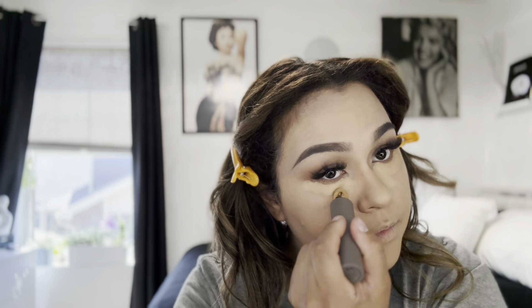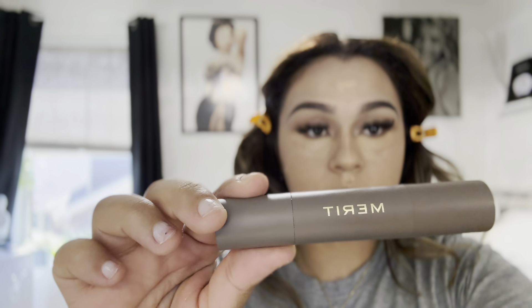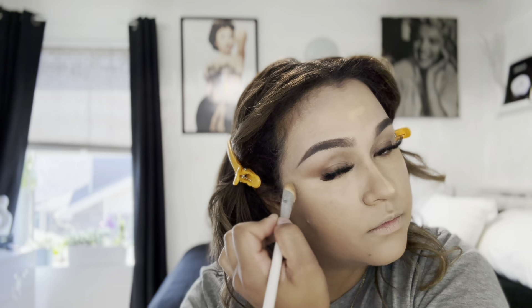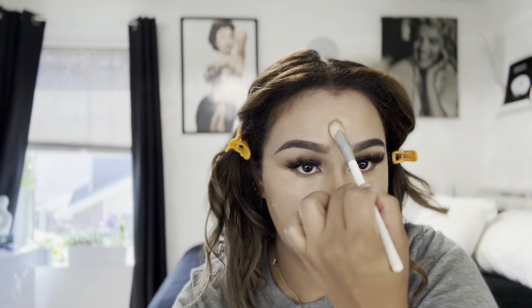Now I'm using the Merit concealer in the shade Camel, placing that in areas where I want more coverage and a little more brightening. To blend out the concealer I'm using a concealer brush, though you could use a beauty sponge. I'll clean up my eyeshadow edges, sharpen it up, then switch to a sponge to pick up any extra concealer and make sure it's blended out before setting those areas with setting powder.